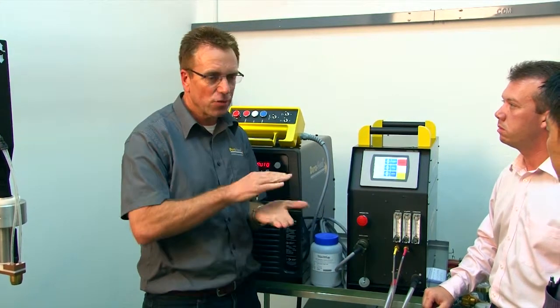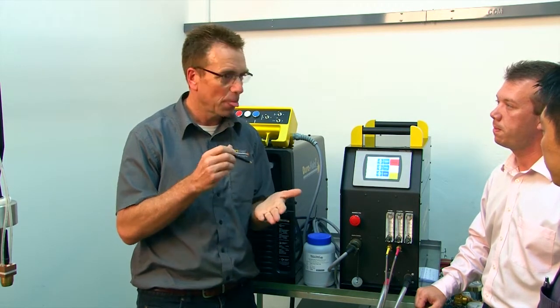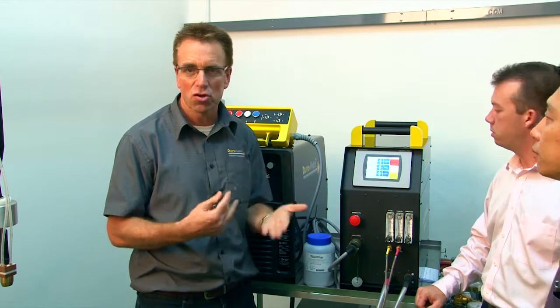When you've completed your PTA job and decided you've achieved a perfect weld, rather than writing everything down — all your gas settings, amperage settings, and voltage settings — this new machine has a function to store all of that for you.